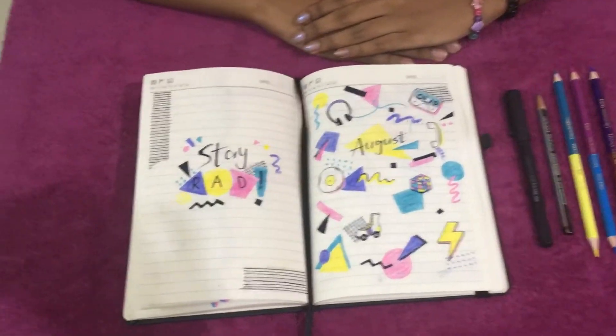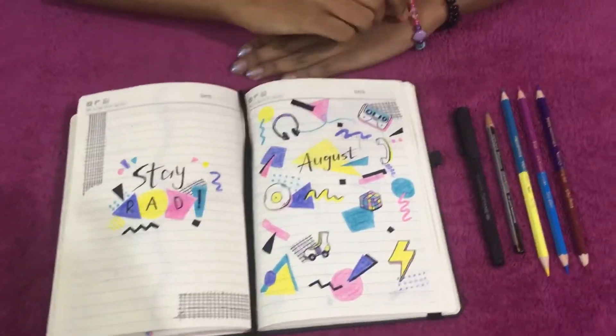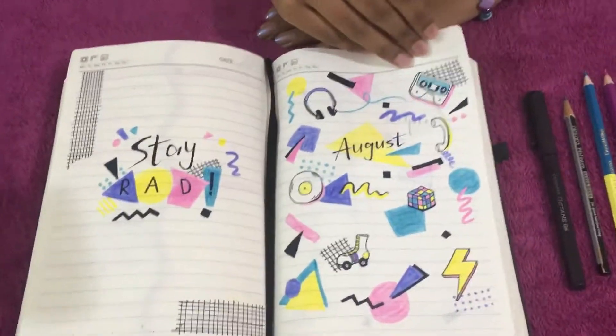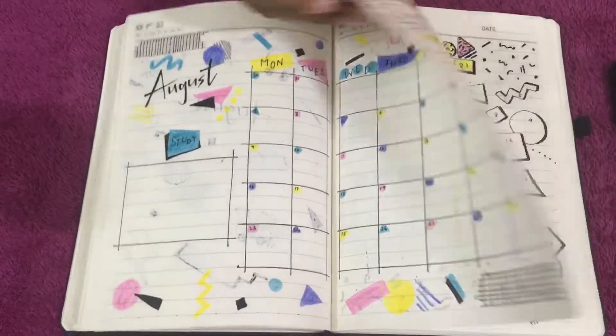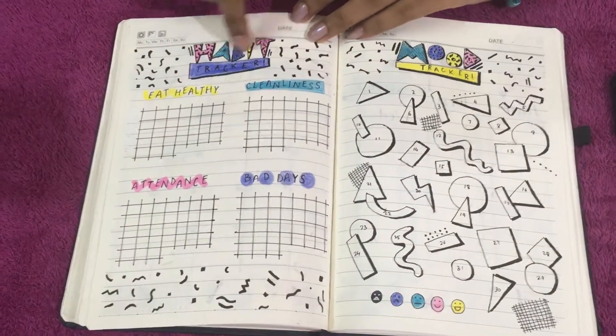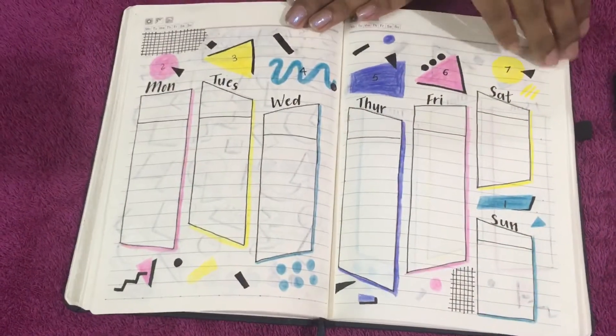Now let's get on to the August journal part. This is the starting of the month — you can see I have fake washi tapes, this is the calendar, this is my habit tracker, my mood tracker, and then these are my weekly spreads.